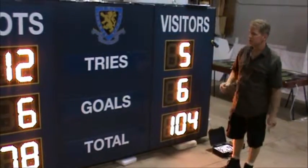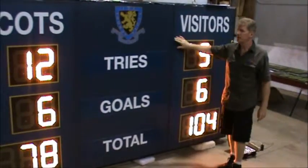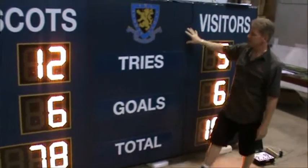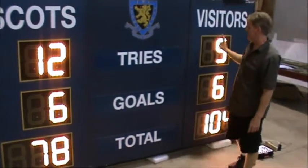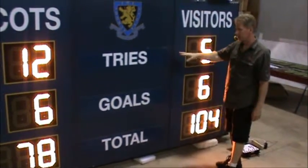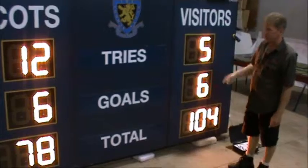Hi, I'm Randy from Allsports Scoreboards. I'd like to show you one of these custom scoreboards that we've done for Scott School here. This is actually set up to score both rugby union and cricket. It's set up as a three-line setup for tries, goals, and total, shown for the rugby union.